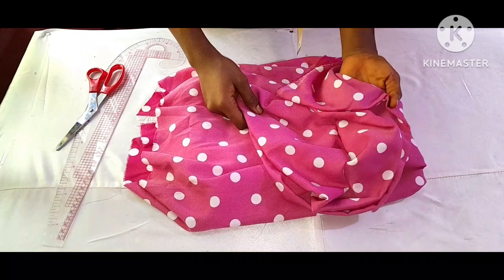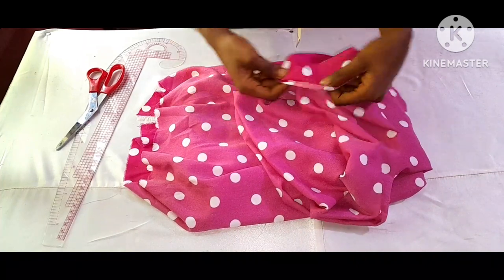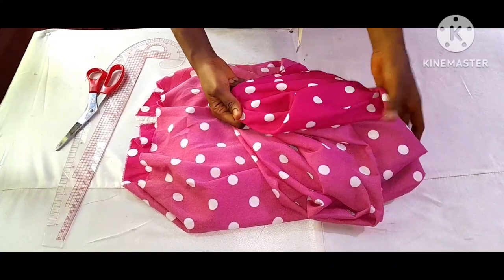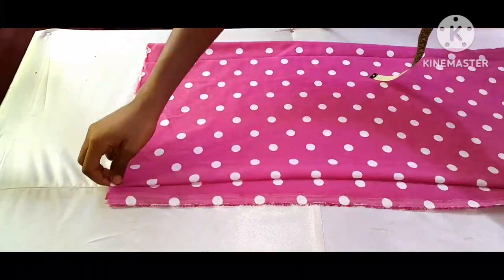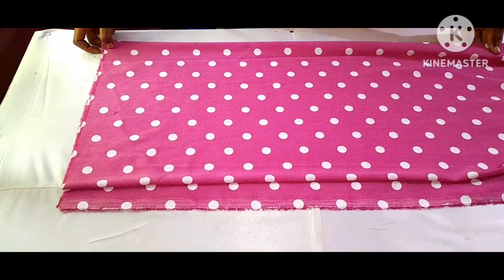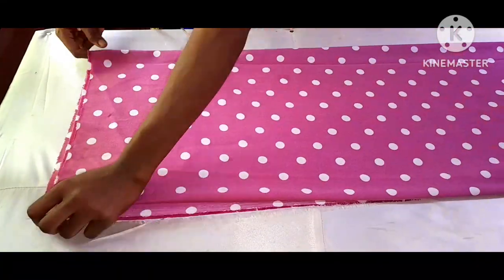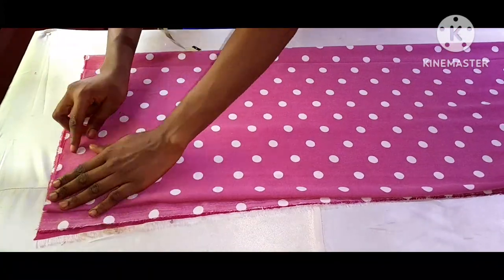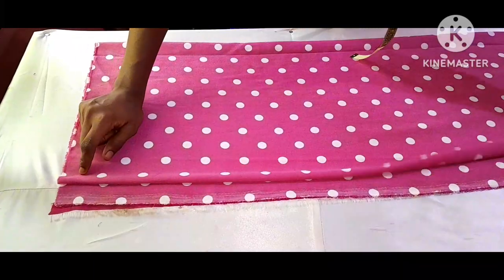I'll be using this beautiful vintage material to make the handkerchief layer dress — this is about three yards of material. Here's how I fold my material: I'm folding it into four because I'm cutting both the front and the back half length of my handkerchief flay dress. I'll be cutting the upper part — this is for the front and here is for the back.